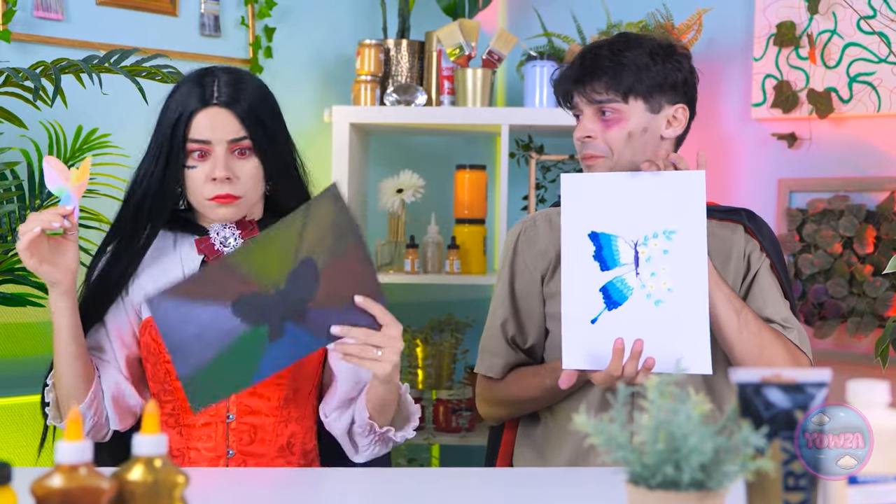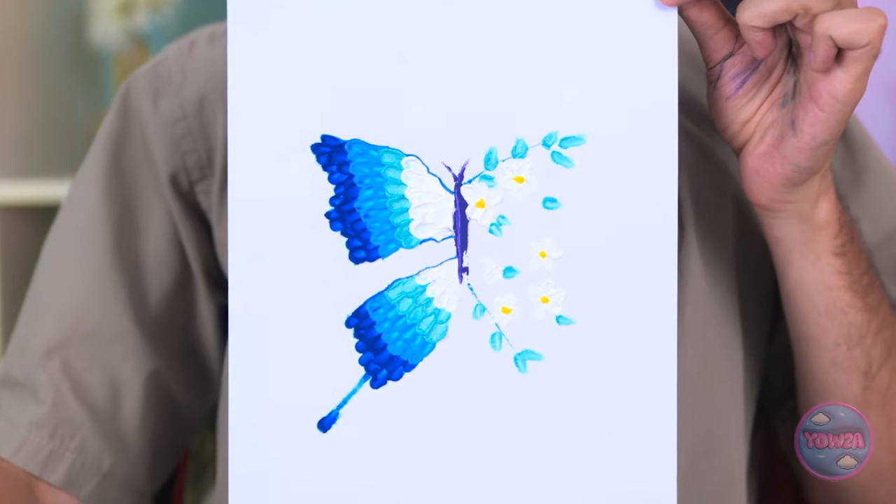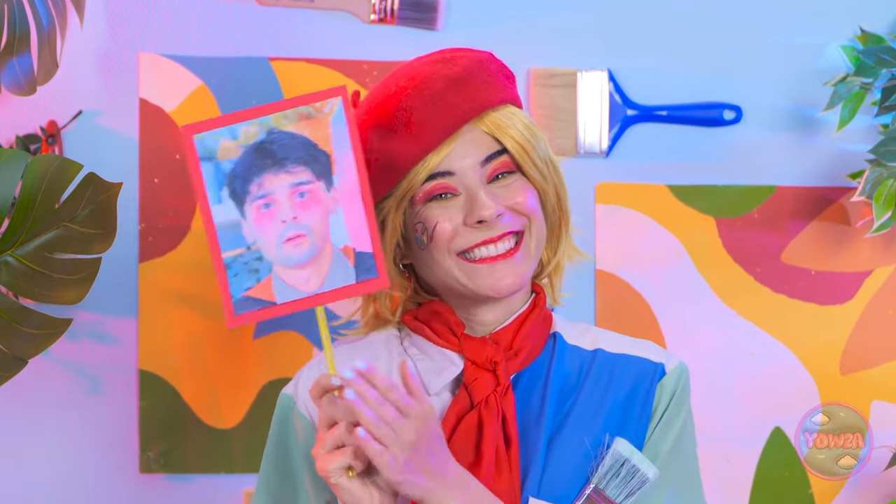I'm finished. I tried to get creative — I hope you appreciate it. Check it out. Excellent work! But Brian wins! Oh yeah! That's so unfair. Get out of here, butterfly!